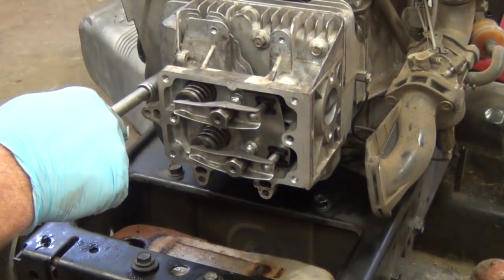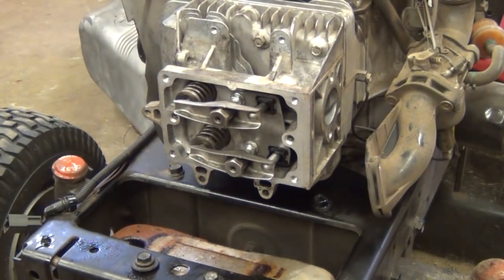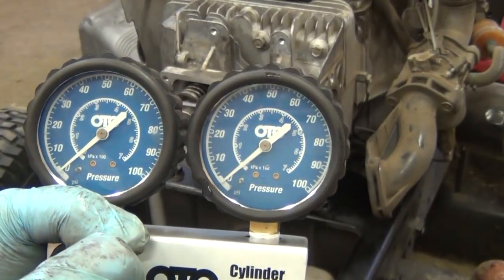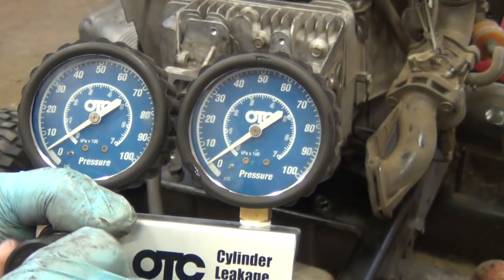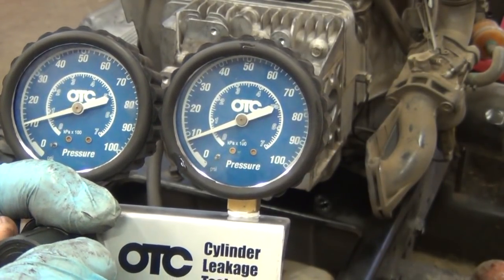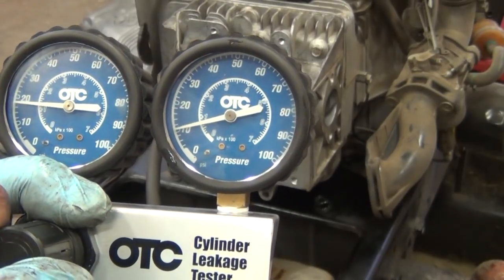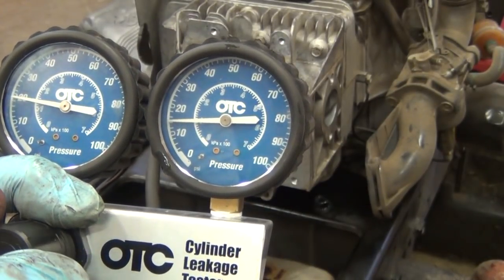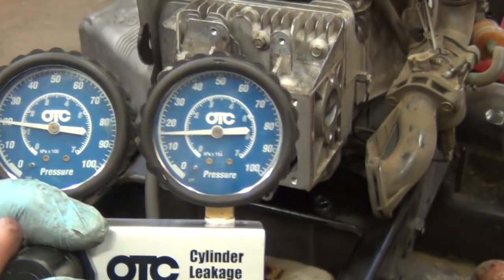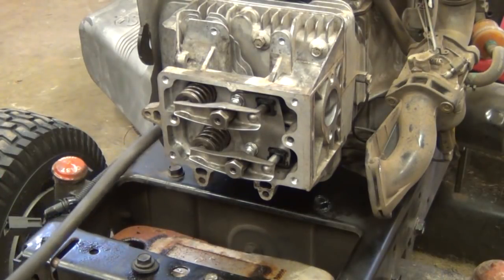I've torqued the cylinder head in three or four passes to about 19 to 20 foot-pounds — I go a little heavy on it. Now I'm going to recheck the leak-down to make sure it's okay. With the leak-down tester back in and the cylinder at top dead center, as I increase the pressure you can see at 10 pounds on the cylinder side I'm only a pound or two below — that's normal. As we get up to about 20 pounds, the gauge slowly creeps up to 18 or 19, which is pretty good. I don't expect it to hold 100%, but I know there's no leak now. We'll put it all back together and run it. Thanks for watching.